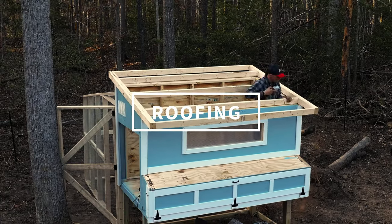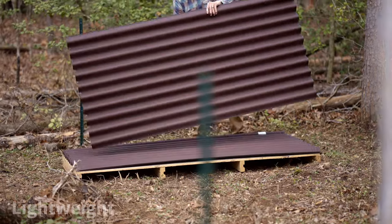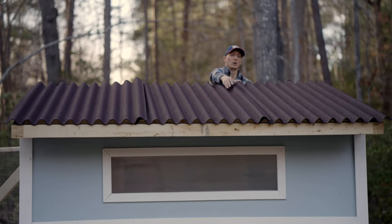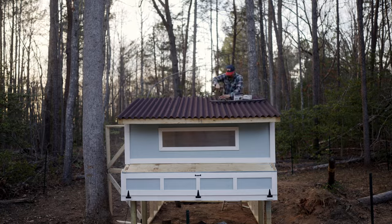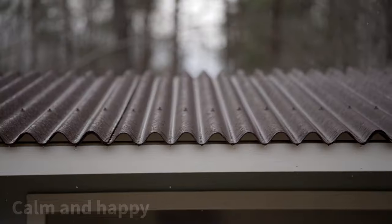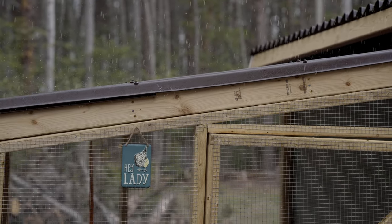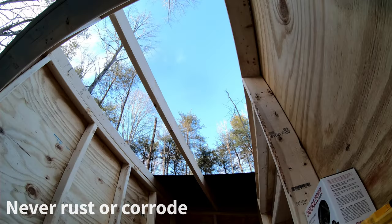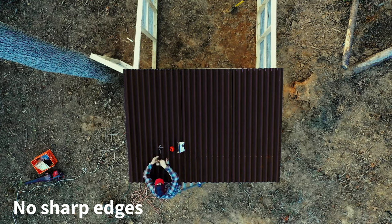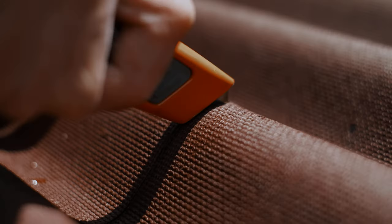With the window framed out and tacked into place, it was time for the roof. Ondura Premium Series panels are lightweight panels made from a strong organic fiber infused with asphalt. This combination is the perfect choice for chickens due to the noise-reducing characteristics of the panels, helping chickens stay calm and happy during even the heaviest of rainfalls. The panels will never rust or corrode, cover a large area for quick installation, have no sharp edges, and can be cut easily with just a utility knife.